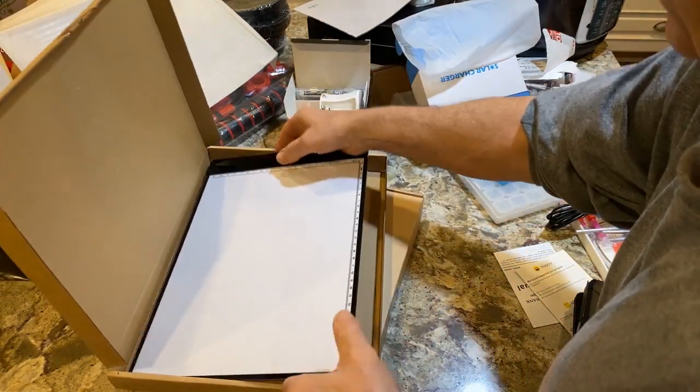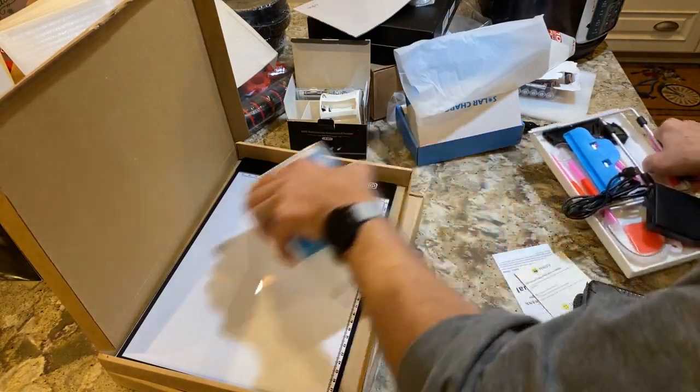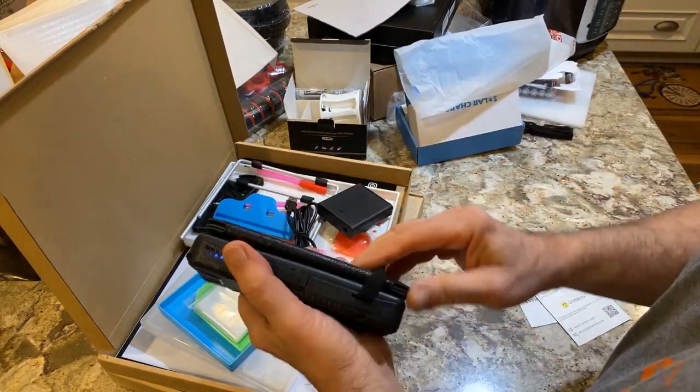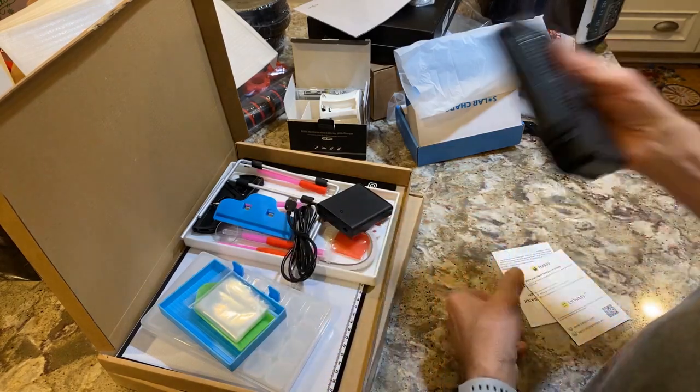I still have something else here — I'm not done yet. This was probably around $17, but normally it'd be more, like $30 or $40. This is a pretty good one.